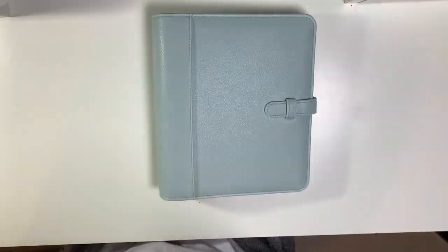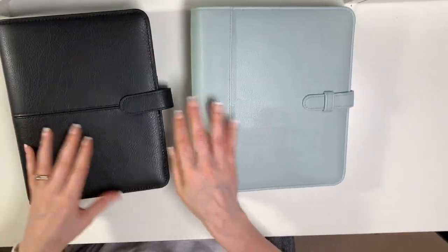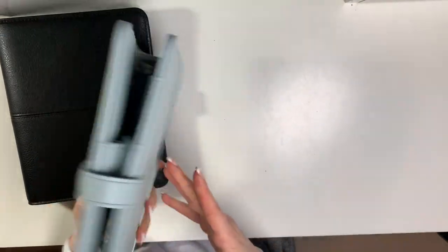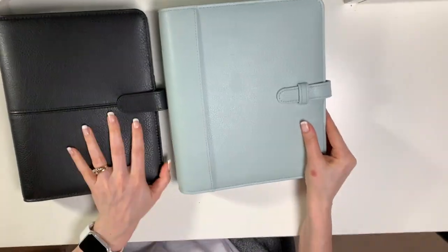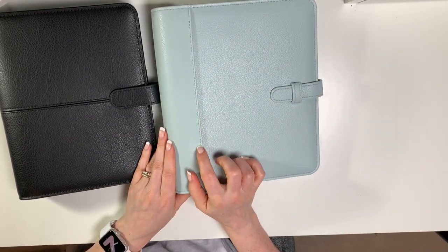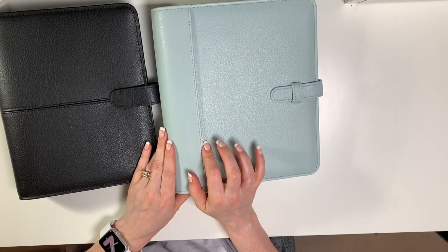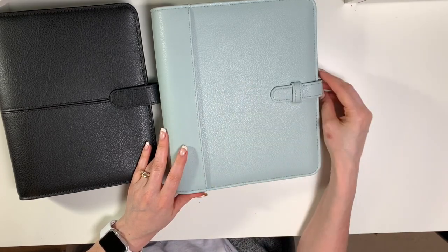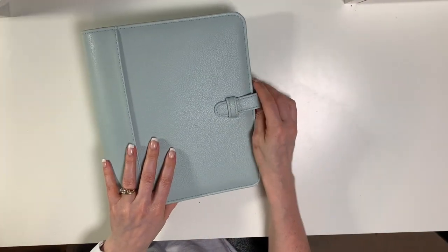I just love how leather smells. This one does not have a leather smell because it is not real leather. I love these binders so much — I also ordered the Sierra in the Desert Rose color, so when that comes in I will do an unboxing as well. Let's do the Sierra first.